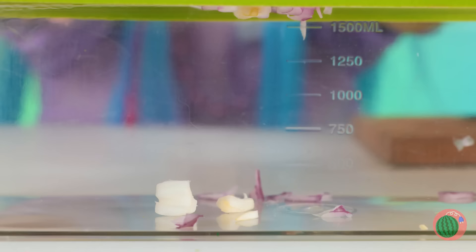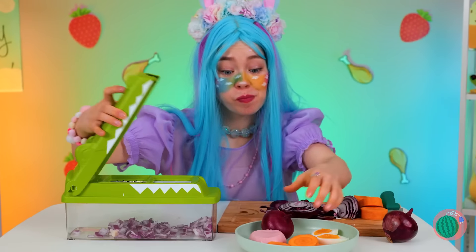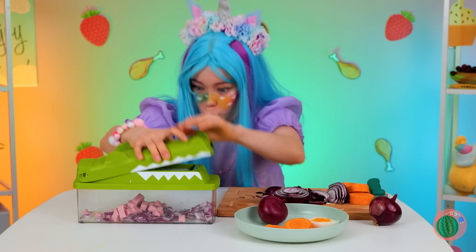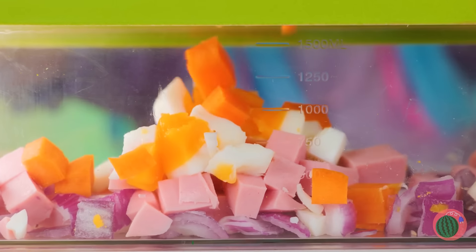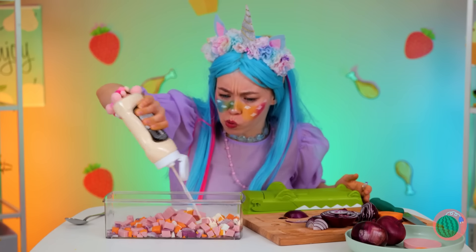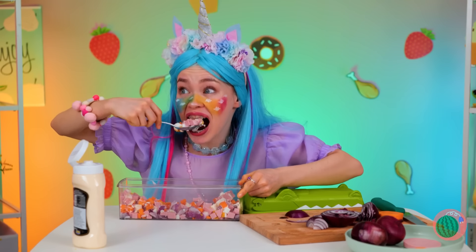And look, he dices the onions for you! But who says it stops at onions? It can help whip up a great ham salad. Just add mayo. Stir. And the best part — eat it.